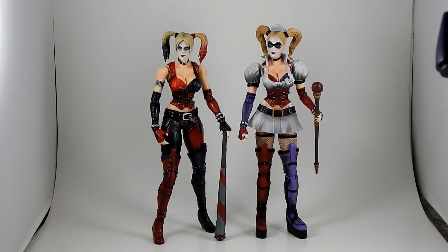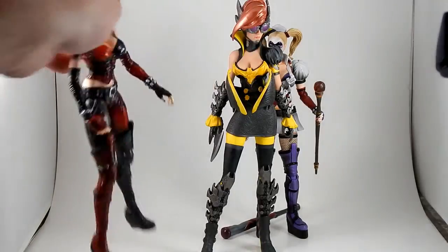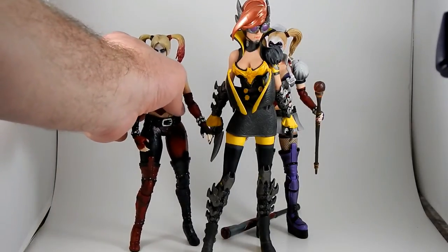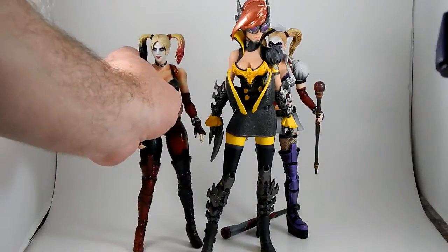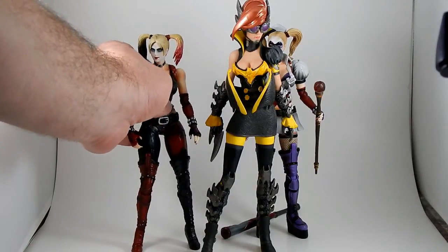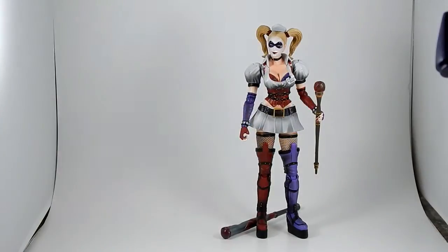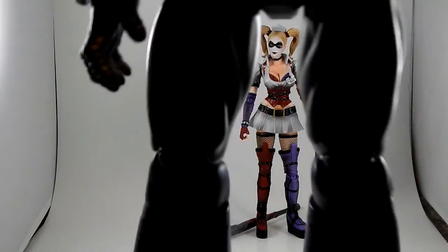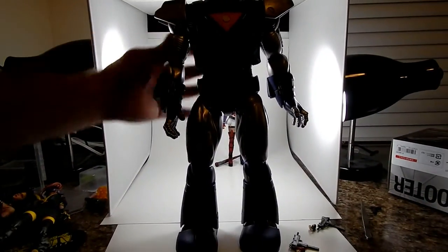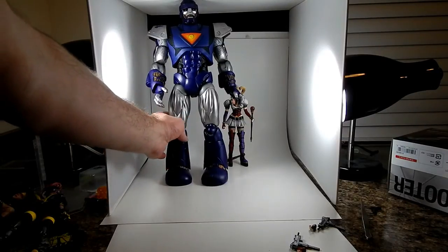I found two more things to compare size-wise. The recently opened Amiami Steampunk Batgirl — she's taller — and this further illustrates that Harley's feet are just slightly frustrating and I cannot get her standing easily. And then this is actually the tallest figure I have — I lied about it being Optimus — it doesn't fit easily into my light box. I guess you could display the Play Arts Kai with your Masterworks Sentinel, if you wanted to do that.